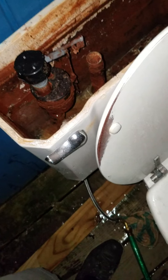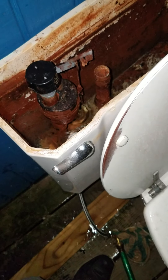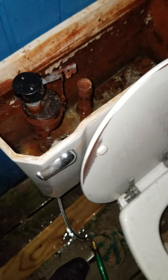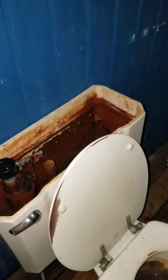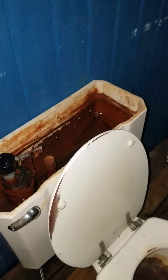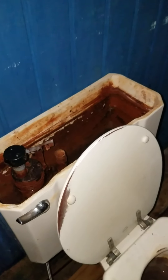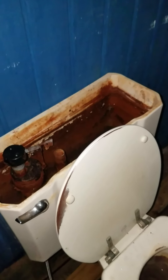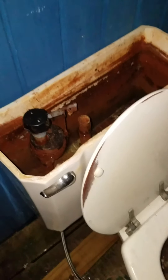This tank feels like it takes forever to fill up because of the Fluidmaster. Fluidmasters — I don't like them in general because the design is super restrictive. Compared to a ball cock, which is just up and down with a valve in the middle, a Fluidmaster goes up through the center and over, so there's only about two to three eighths of an inch gap going up through the valve to the seat on the top. It's not a very effective design.